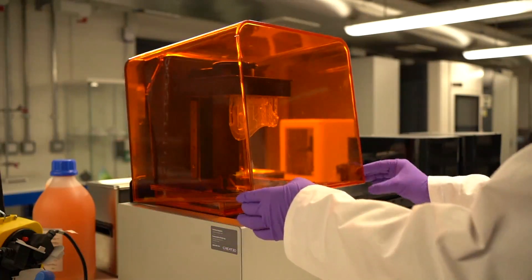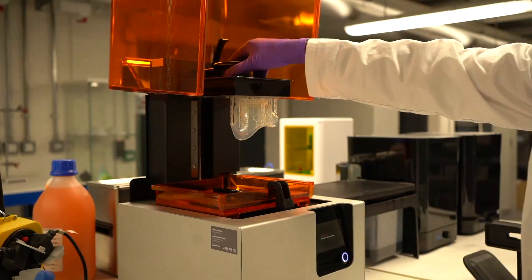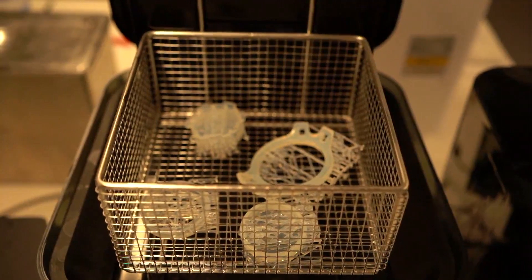Now assuming you don't have a 3D printer in your living room, there are plenty of companies out there that can print it for you at the cost of around a fiver.